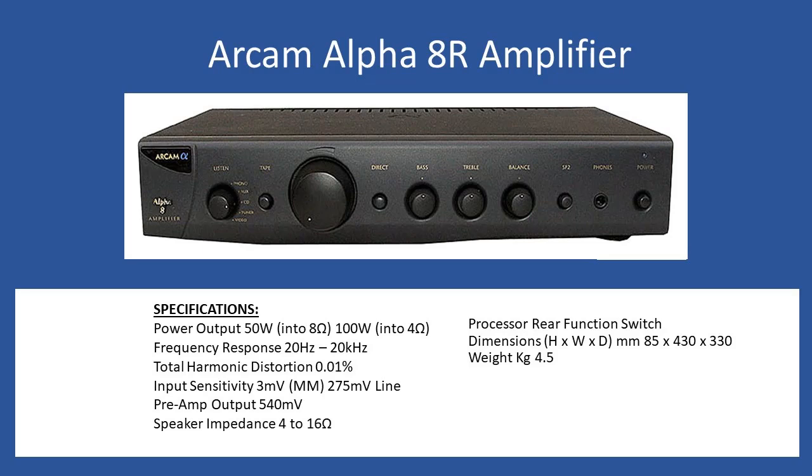The amplifier also has a pre-amplifier output at 540 millivolts, and supports a full speaker range from 4 ohms all the way up to 16 ohms.